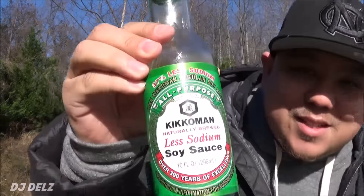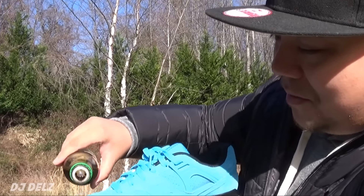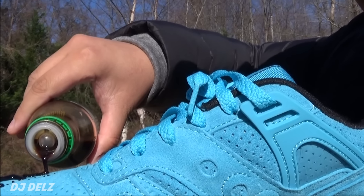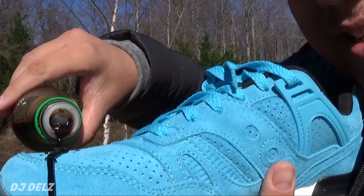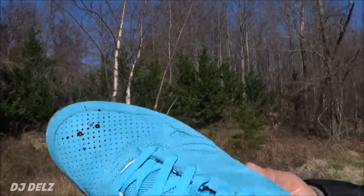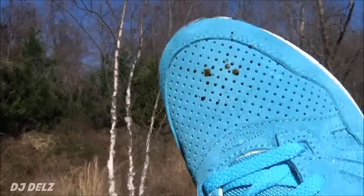So we got the shoe, we got the soy sauce — let's try it out. Oh, that's crazy. It's literally just beading on. But it got in the perforations. Let's try to wash it out.